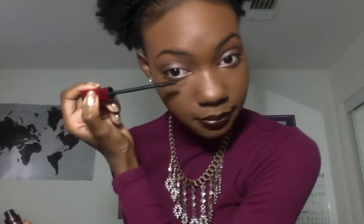One dip into that tube can do your upper and lower lashes for both eyes — it's some powerful mascara. That's why I say don't double dip because it will get clumpy if you do.